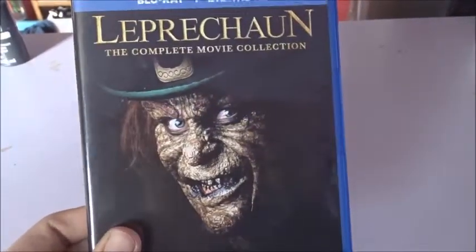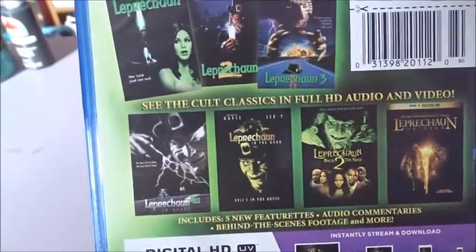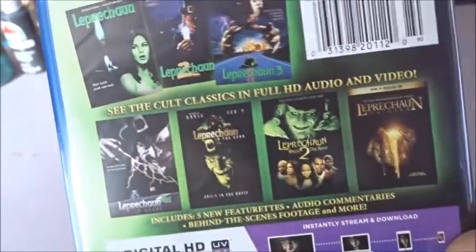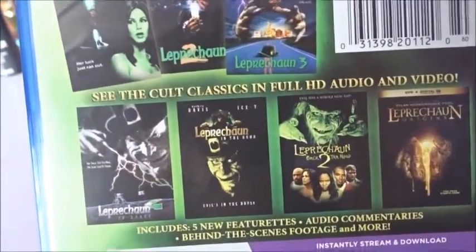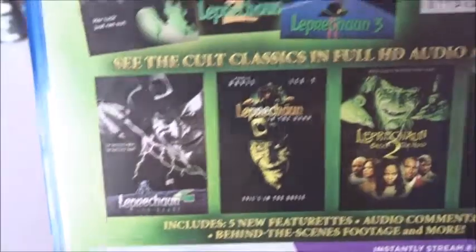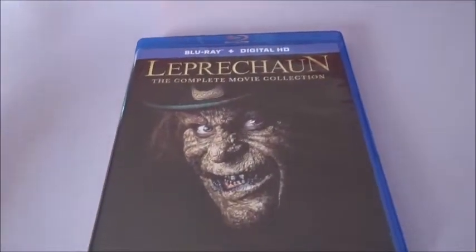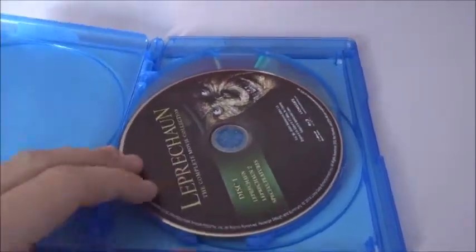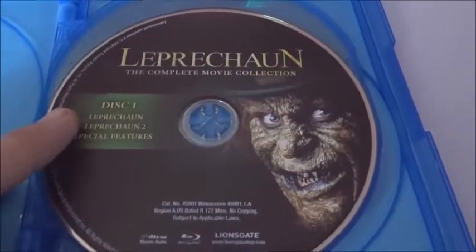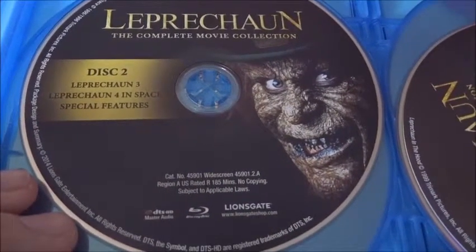Let's go ahead and take a look at this. You got Warwick Davis as the Leprechaun right there, and the back shows you all the movies it comes with. It doesn't come with Leprechaun Origins, which I'm not sure has anything to do with Leprechaun itself because I've heard odd things about it. These are really bad movies especially the ones after Leprechaun 3 — almost unwatchable. Let's see if they have disc art. Looks like they do. It comes with an UltraViolet code, which is cool. Disc one has Leprechaun 1 and 2 on it. Disc two has Leprechaun 3 and 4 In Space.